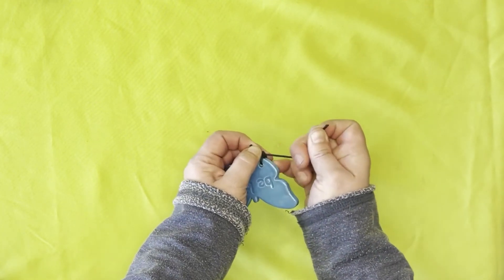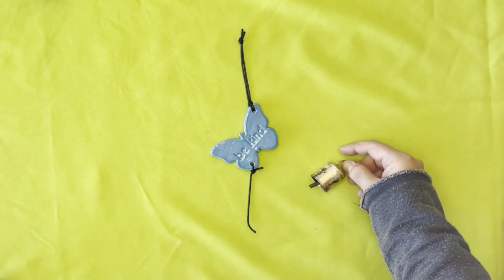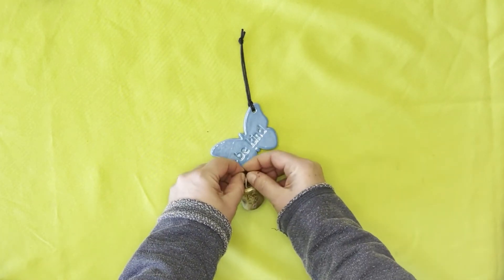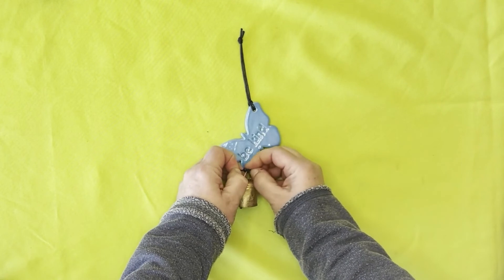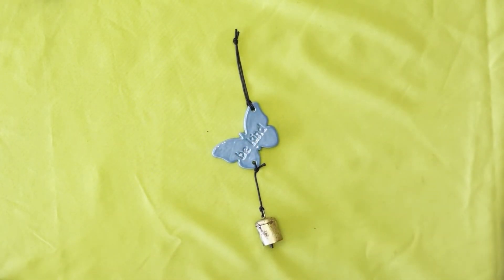Take your small bell, give it a ring to make sure it's working, and tie one tight knot at the bottom to hold the bell. And that is how you assemble any one of our beadless ornaments.